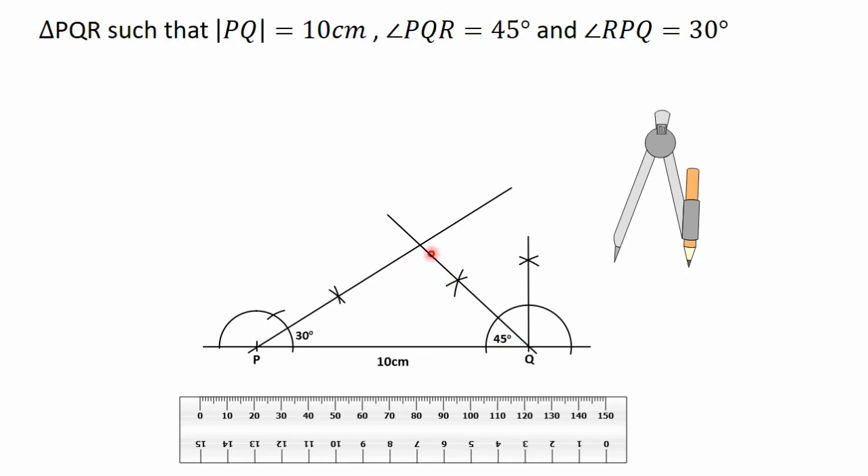The point of intersection of the two lines gives us point R. The lines were extended too much, so we clean some portions. We now have point P, point K, and point R. We have successfully drawn triangle PKR such that side PK is 10 centimeters, angle PKR is 45 degrees, and angle RPK is 30 degrees.